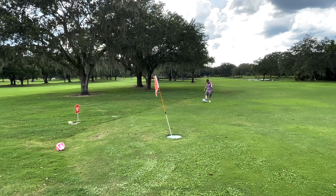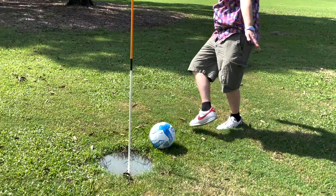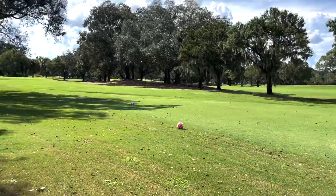What do you think? Have you ever played foot golf? Did you know what it was? Let us know in the comments below and we'll see you on another TMR Tours.